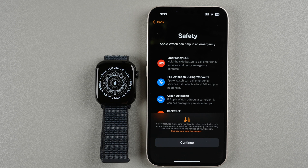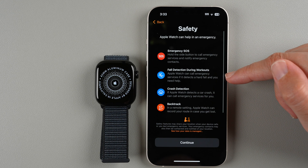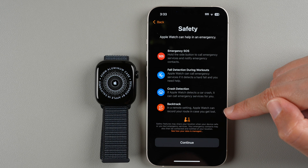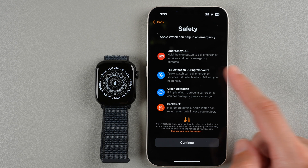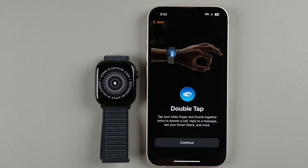This screen lets you know your Apple Watch can help in an emergency. You can hold the side button to call emergency services and notify emergency contacts. You can also get fall detection during workouts, crash detection if Apple Watch detects a car crash, and a Backtrack setting for backpackers. Next it covers the double tap feature — tap your index finger and thumb together twice to answer a call, reply to a message, see your Smart Stack, and more.